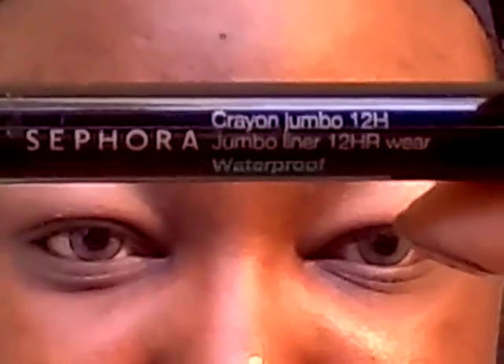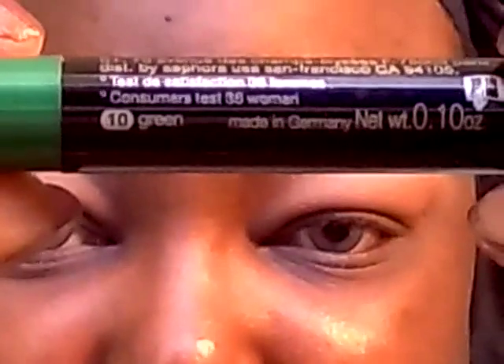Next I'm going to put down some base colors to make the other colors I'm going to put on top pop out. I'm going to use this lighter green — this is from Sephora, and it's just in the color green. I'm going to be applying this to the lid, to the inner two-thirds of the lid, and I'm going to bring it up above the crease some.